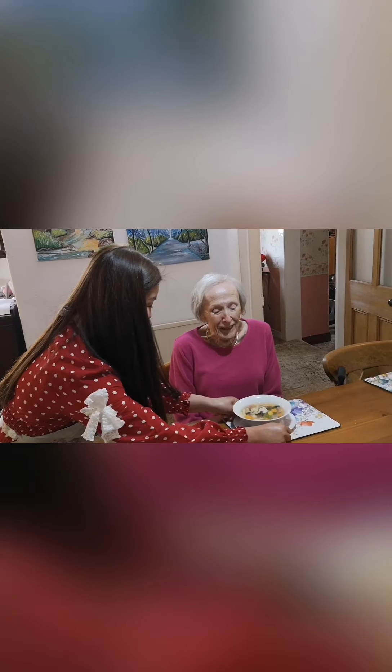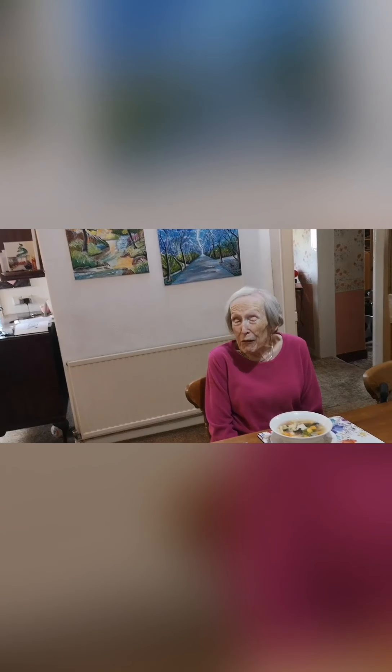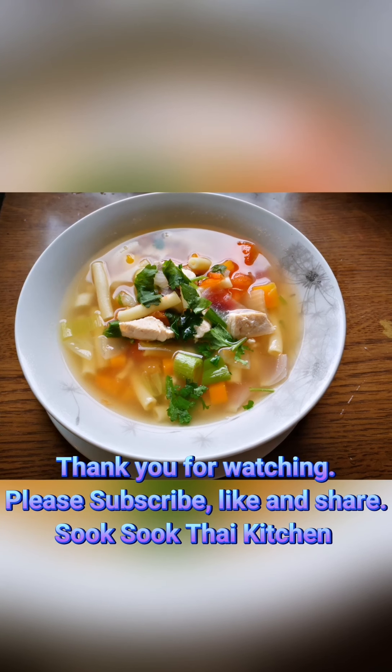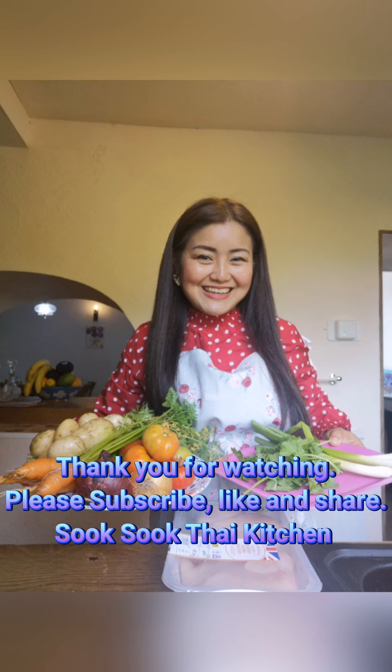Here you are — thank you! Our chicken soup for lunch. Bon appétit! Nice food! My mother-in-law ate well, which makes us so happy. Fresh ingredients from our garden — thank you!